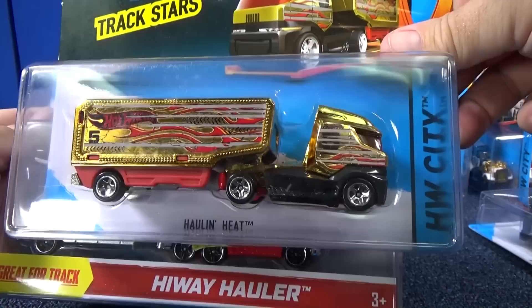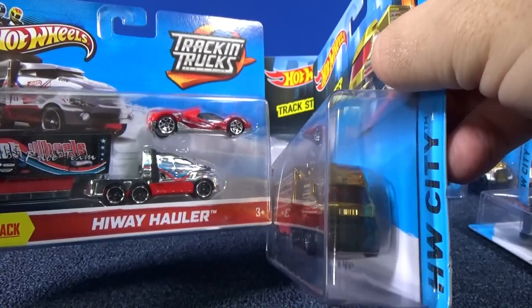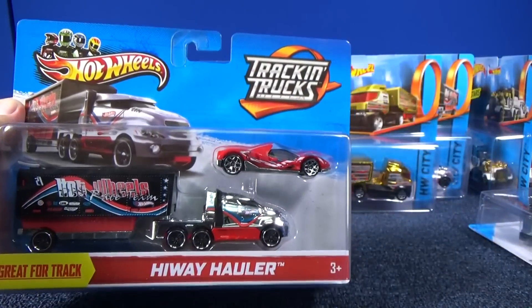Here's the same truck — I believe, yeah, highway hauler. Wait a second, is that the same cab? Let's look at that. Nope, different cab. Sorry. So let's set this one aside now.